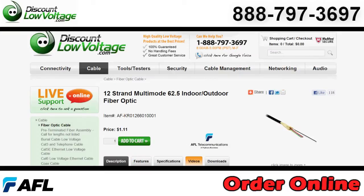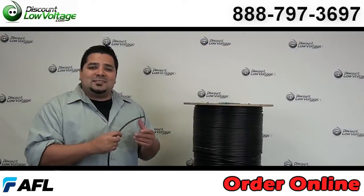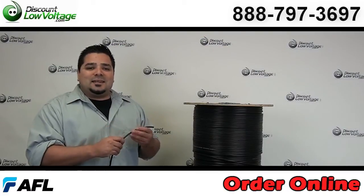You can order all this stuff online. Any questions, call us — our number here is 888-797-3697.